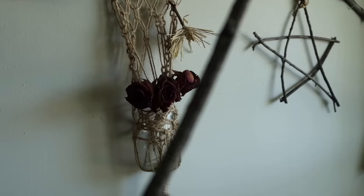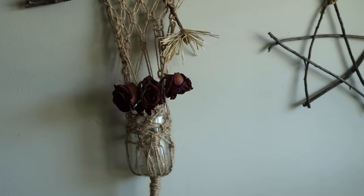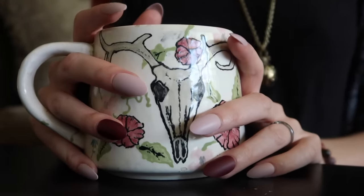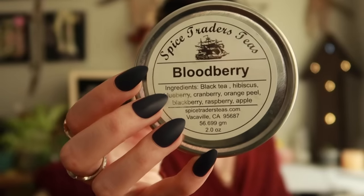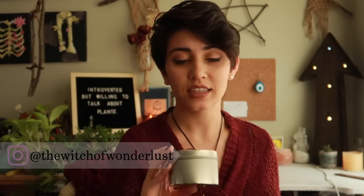Hi, I'm Olivia and I'm the Witch of Wanderlust. Today I'm drinking Bloodberry by Spice Traders Teas. It's a really good company — I've mentioned them before. If you have the chance, absolutely grab one of their teas because they have delicious teas.